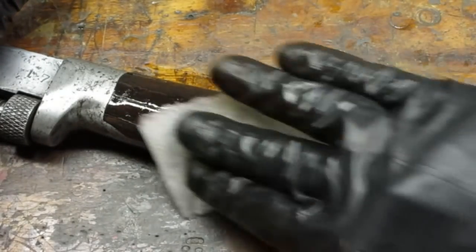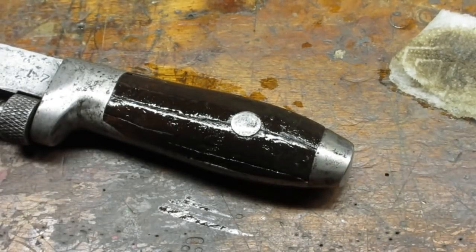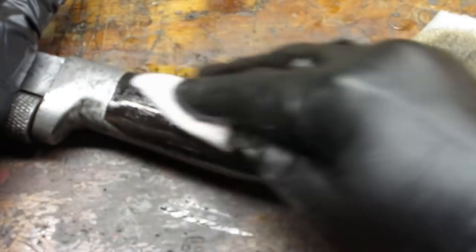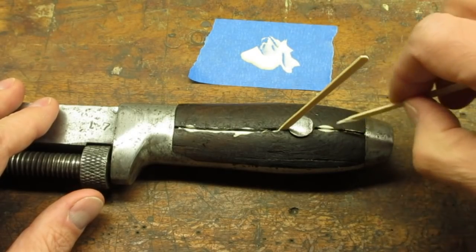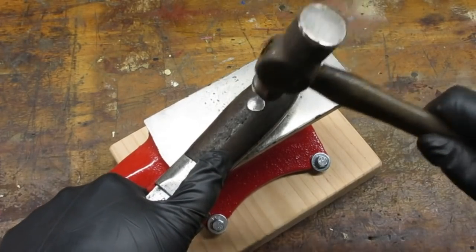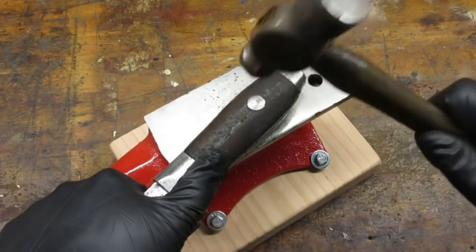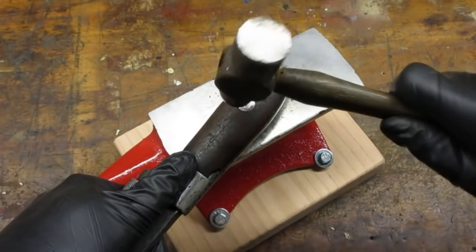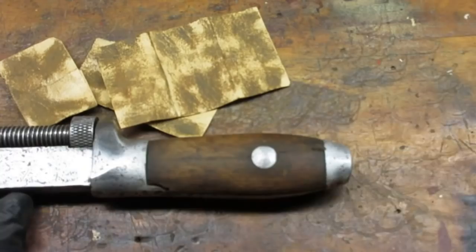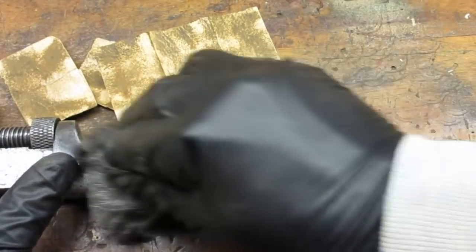I used the mineral spirits to give the wood handles a second thorough cleaning — that's decades of greasy hands coming off on those paper towels. One side had a split that I glued with some wood glue. After the glue dried, the handles were loose, so I used my ball-peen hammer to tighten the rivet. I was careful not to get too carried away and split the wood worse than it was. I sanded the wood starting with about 100 grit and finished with fine steel wool.